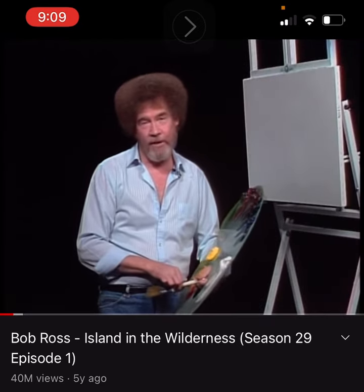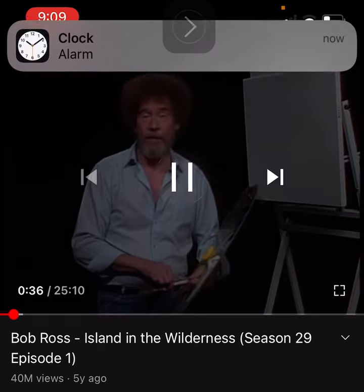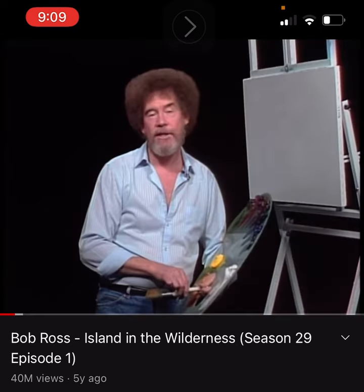Let us continue on our first program. Bob Ross on screen says: 'Hello, I'm Bob Ross and I'd like to welcome you to the 29th Joy of Painting series.' Okay, first of all, I don't like Bob Ross's hair — let's get that out of the way. Look at that hair. Seriously. Where's the ponytail, Bob? This guy is a joke of a painter.